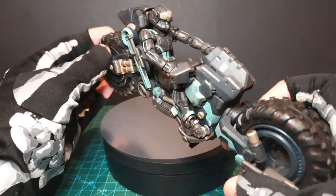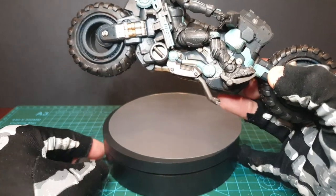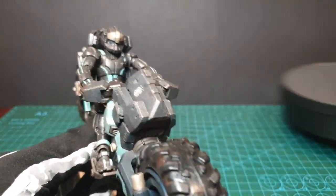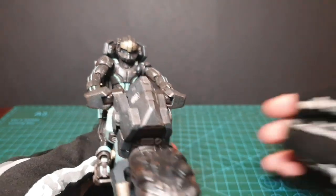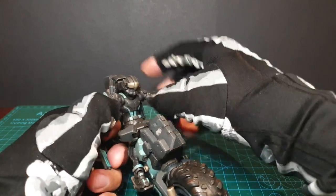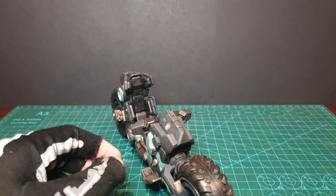So here is the bike, the Barghest CM1M, and the rider, the Abaddon Geist inside, which I'll remove for now so we can have a look at the bike proper.